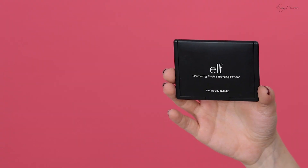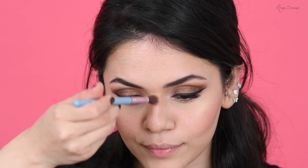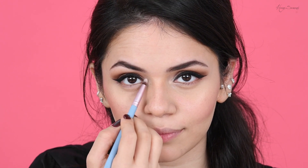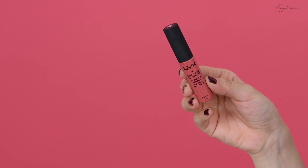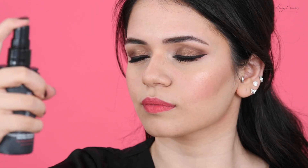For my bronzer, blush, and highlight I'm using a palette by ELF. For my highlight I've used the shade Ounce from the Naked Heat palette, applying it on the high points of my face, brow bone, and inner tear ducts. I wanted a really bright pinky shade for my lips, so I'm using my NYX Lip Soft Matte Cream in San Paulo.